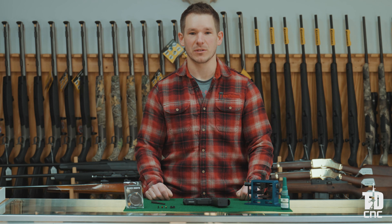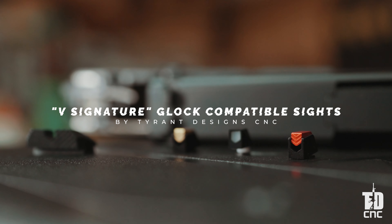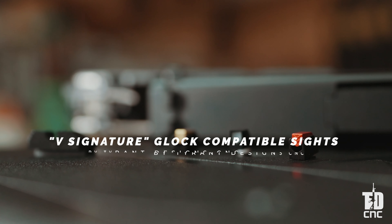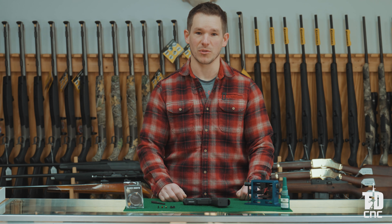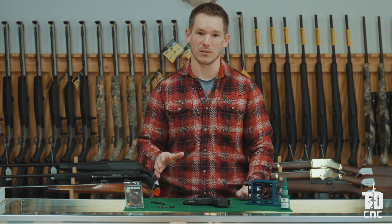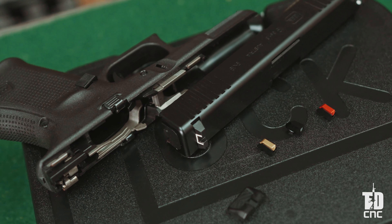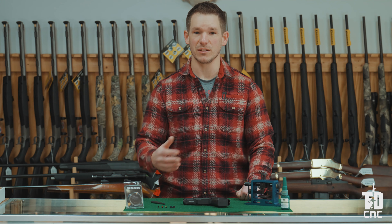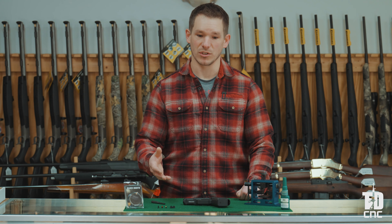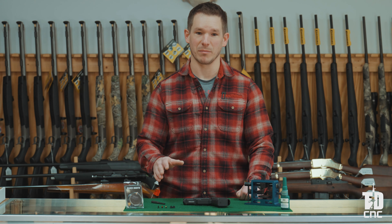Hey everybody, this is Adam from Tyrant Designs. Today we are going to talk to you about Tyrant Designs' V-Signature Glock compatible sights. What these are is a front sight and a rear sight set. You get both pieces and this is compatible with all standard Glock model pistols. We are going to show you how to properly install them on your pistol so they are appropriate and ready to take to the range or carry, go over the key features, and anything else you might need to know.